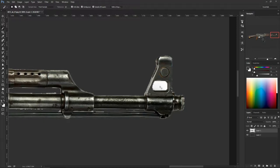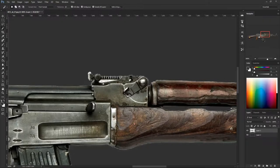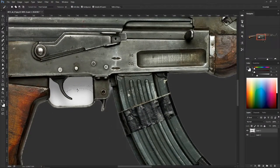Hold Shift and click a few times for a clean selection. There was this little part right here — Shift, click, it's clean enough. Now let's do this one, it's going to be a little messy but it's okay. Just hold Shift and click on the parts slowly until it selects everything. Delete that.